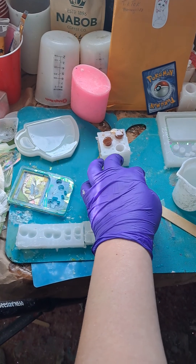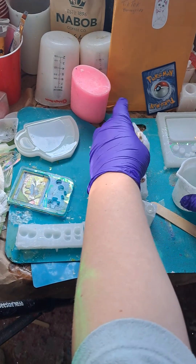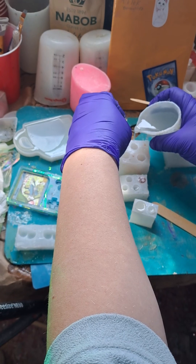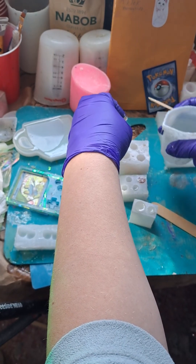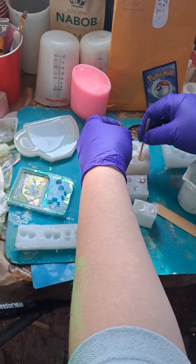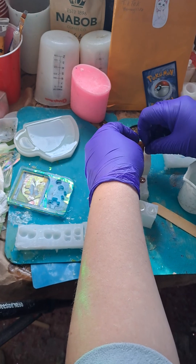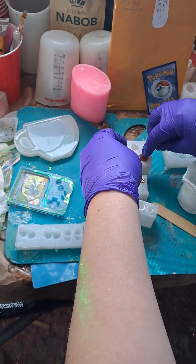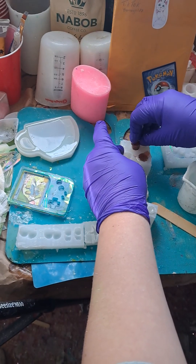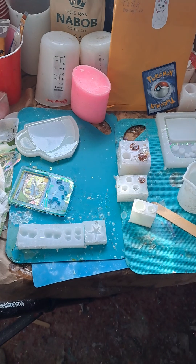And push that in. And of course we do these ones. And just like that and like that. And poke, poke, poke. And we get one to go in there. And then we get this one to go into here. Just like that. Alright.